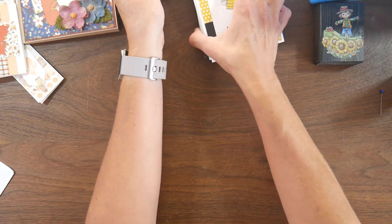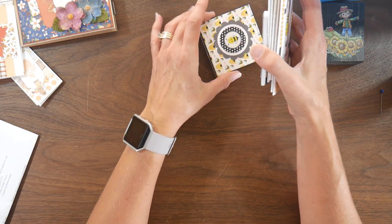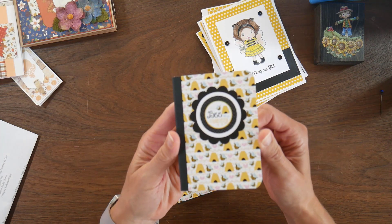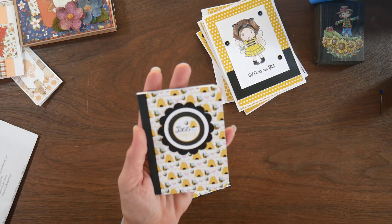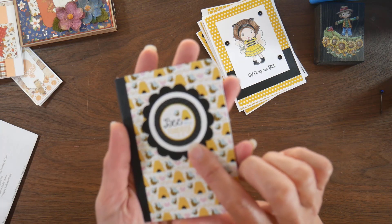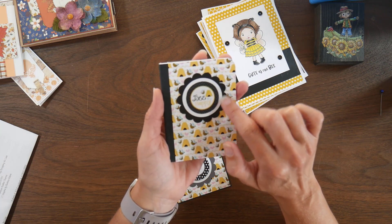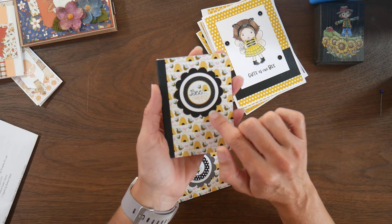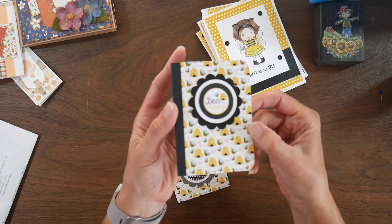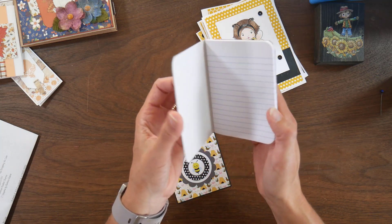Next I worked on collection number one, which was Let's Talk Bees. I made a cute little notebook. There was some circle ephemera in this collection — one says 'Be Happy.' I backed it on white cardstock and used the backside of one of the patterned papers that has a solid black to make a scallop circle, then added the beehive pattern and stripes on the back.